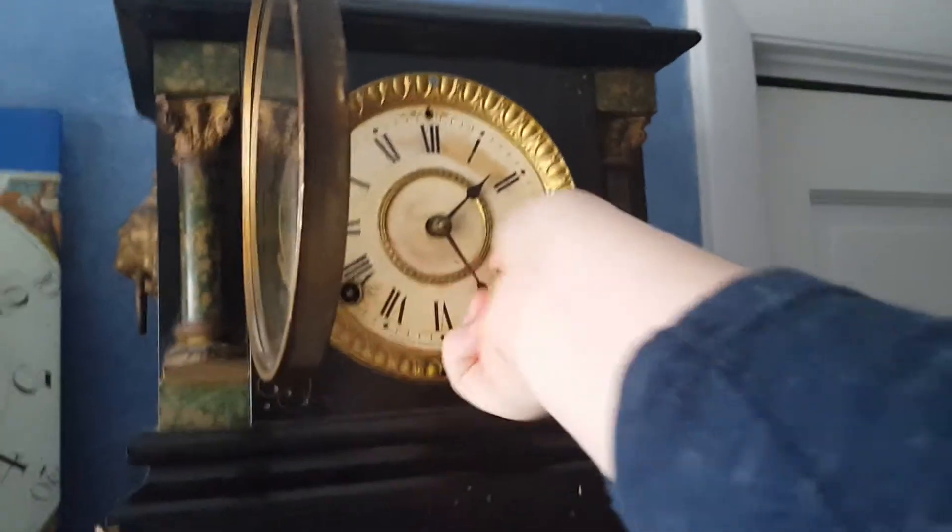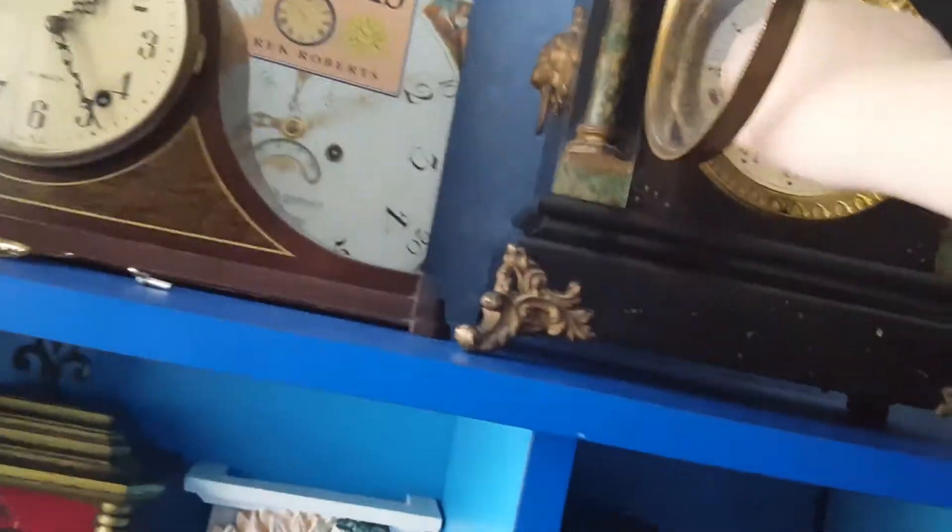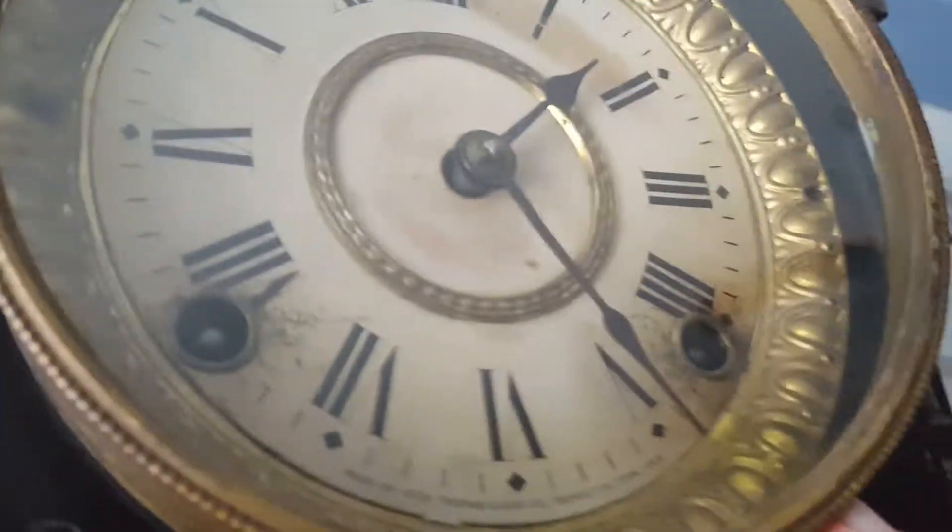Today I'm going to be winding this clock here — my beautiful Seth Thomas mantle clock. I've only had it for about a week. It is a two-string clock; it's got the SF thing, just like this one.